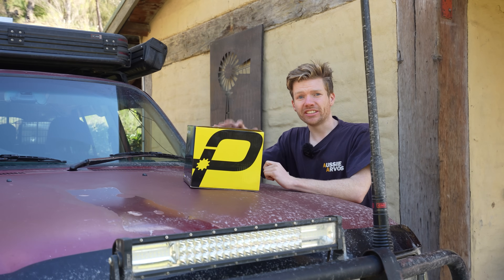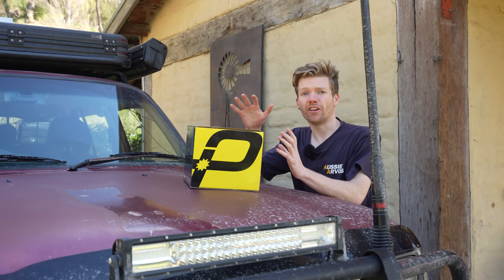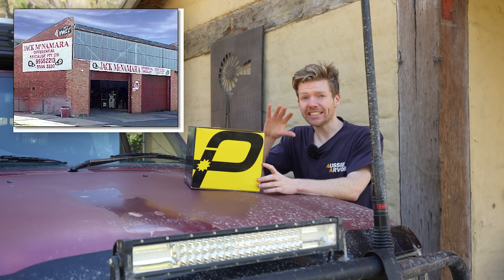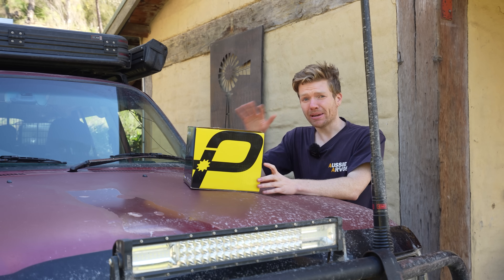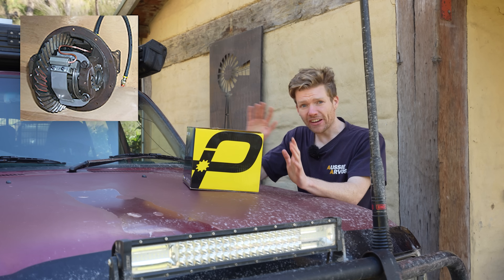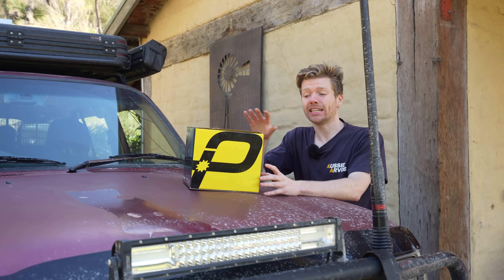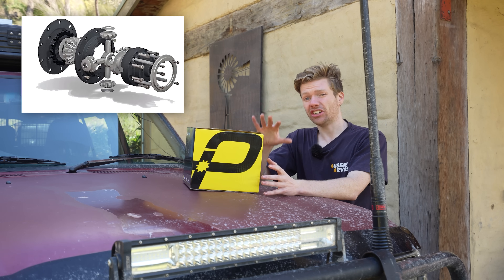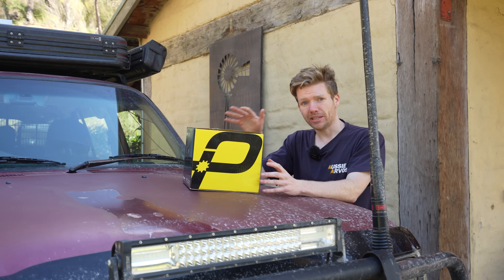A little bit of history on these: they were originally the creation of local Melbourne diff specialist Jack McManara, who made the McManara diff lock. These had a great reputation and many argue to this day they were the best diff lock money could buy. Eventually the design was sold to TGM, and from that came the TGM pro locker - and that's what I've got right here in front of me.